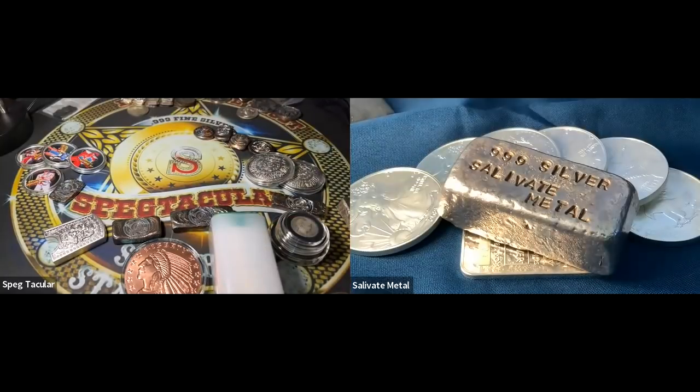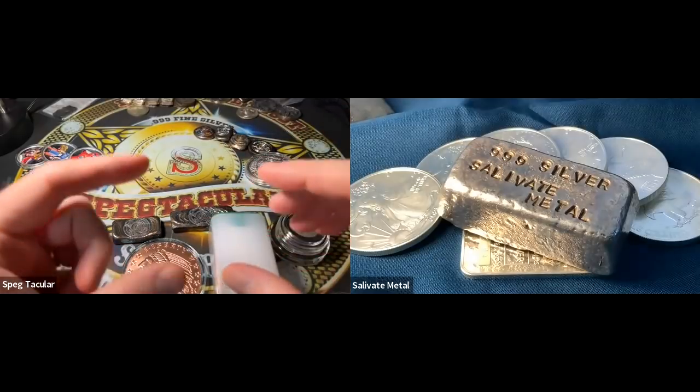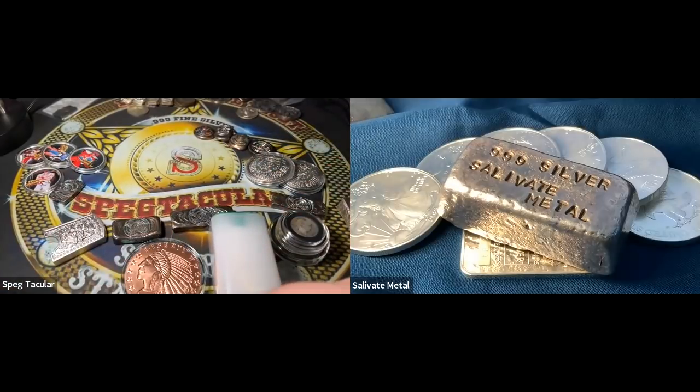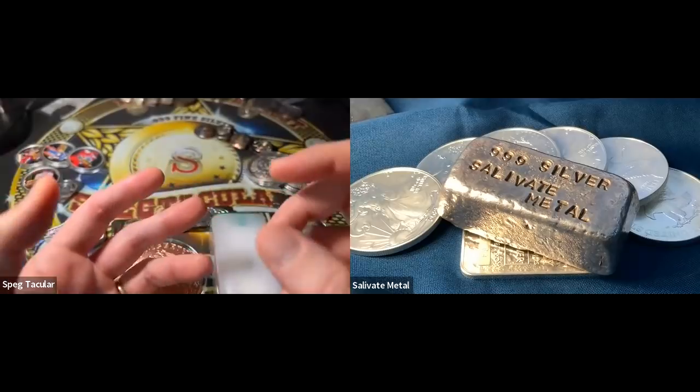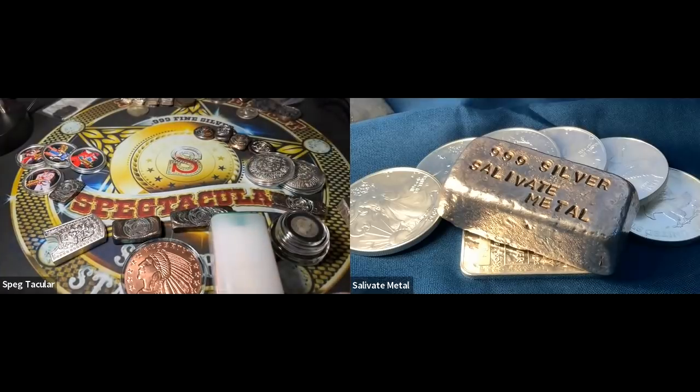A guy from work said he had some 2022 eagles he got really cheap — ten dollars a piece. I told him those are probably fake. He said it came from a website starting with a 'B.' Next day he brings one in, and just by looking at it immediately I noticed it was missing the reeds. I had him take it out of the capsule and explained the anti-counterfeit measure — and sure enough, not a single reed.